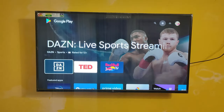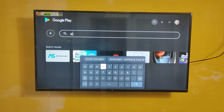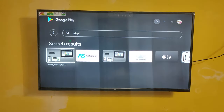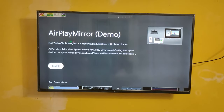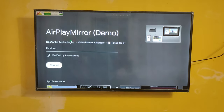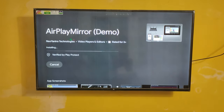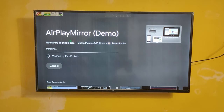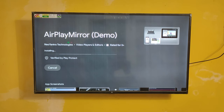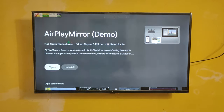Now type 'App Play Mirror' here. It came up — you can see it. Download this app first. I'm going to install it. Please wait, it's installing. Now it's installed. Let's open this app.